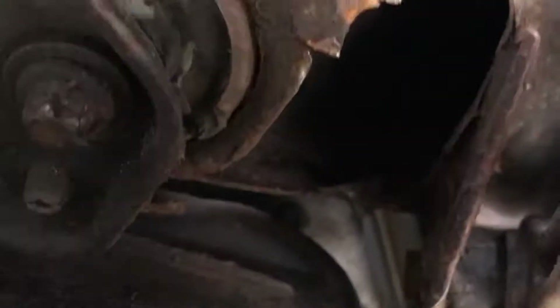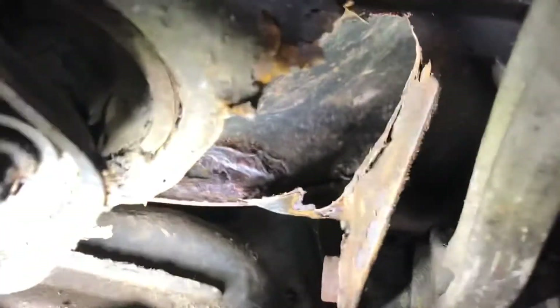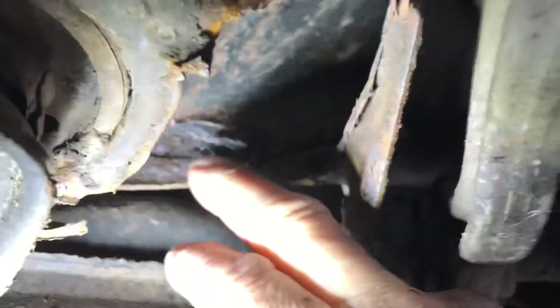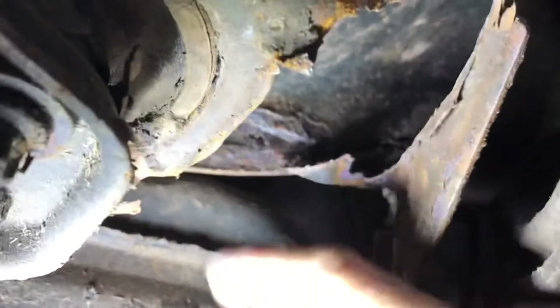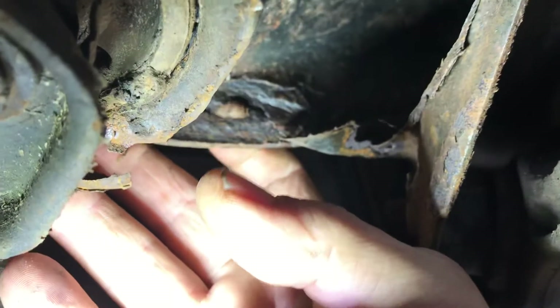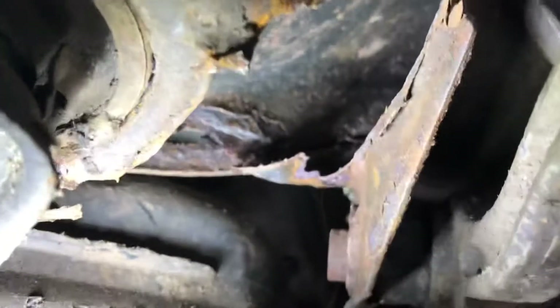Let's see if we can get a torch in here. You can see the very corroded, flaky rust — and actually there's a hole in it. You can see my fingers coming through the back of the subframe. It's really thin in this area here. You can see there's a seam where the two halves are welded together.